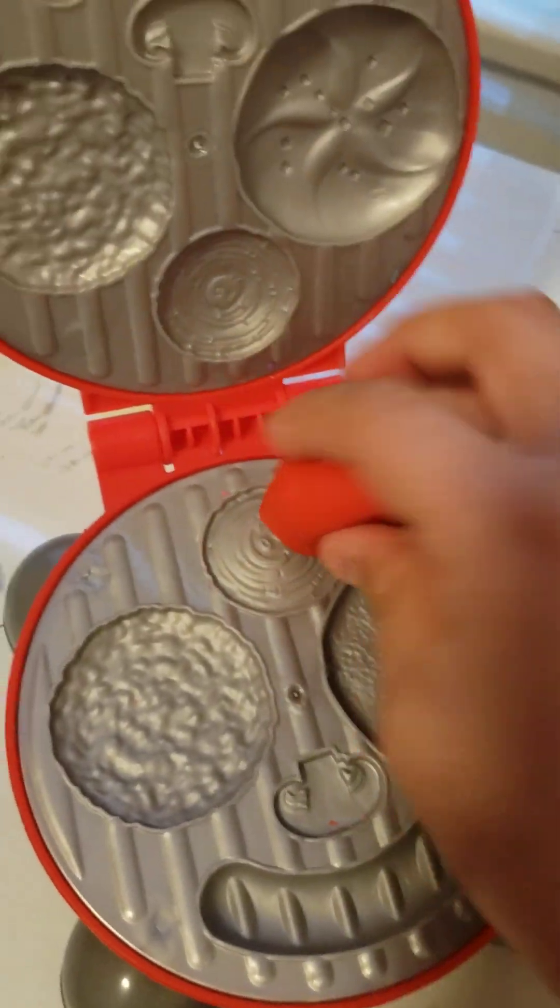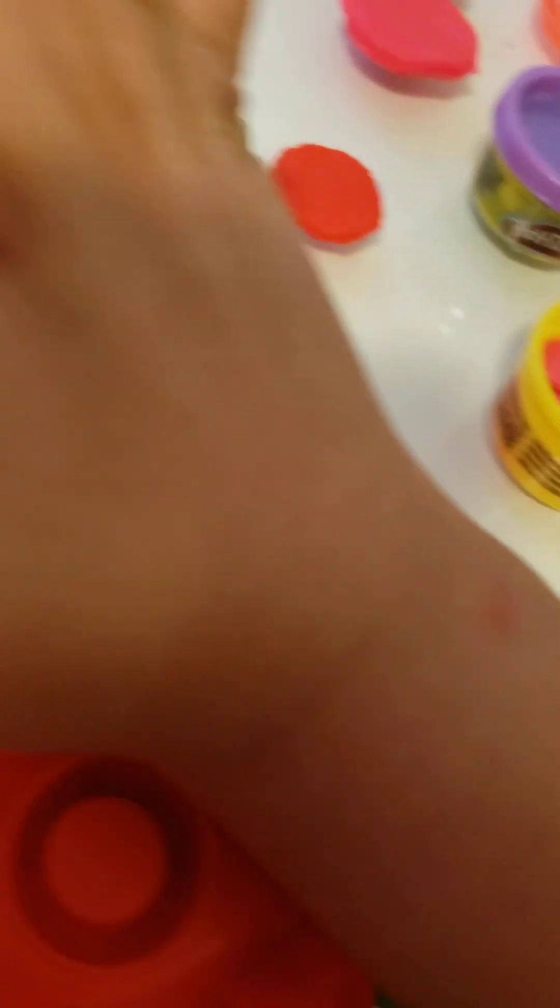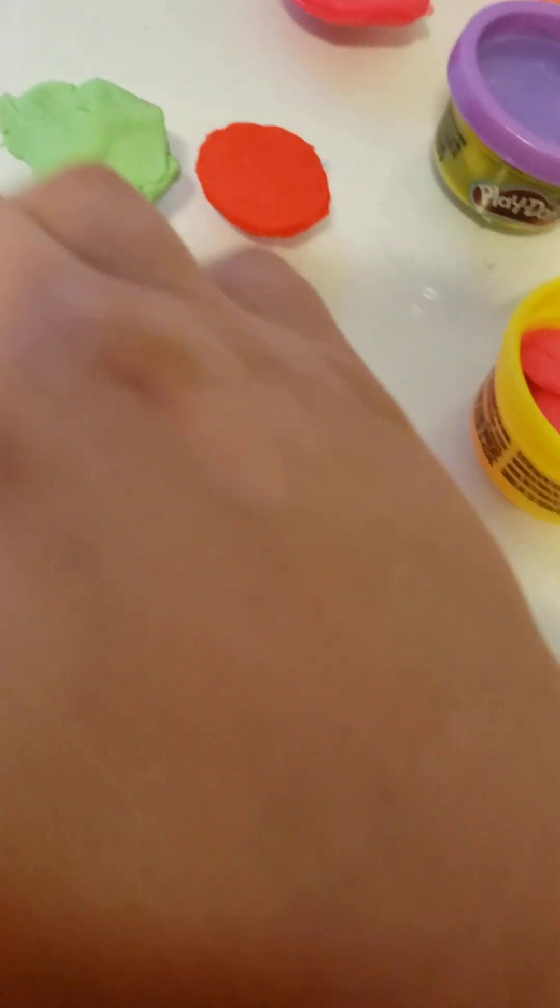We're going to take it out. Now we're going to make our tomato — I made it myself. Now we're going to close it, push it down, and open it back up. Wow, that's a good tomato! I just have to take out the outside because I put too much in. Our lettuce is right here — it's on the outside so I have to brush it down myself. Okay, this is our lettuce.